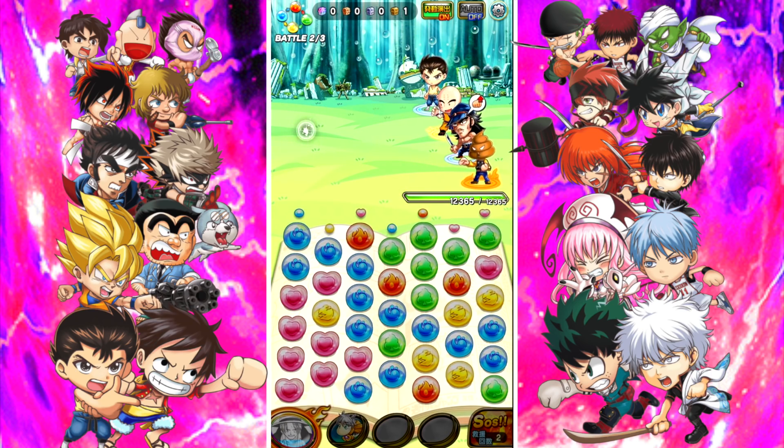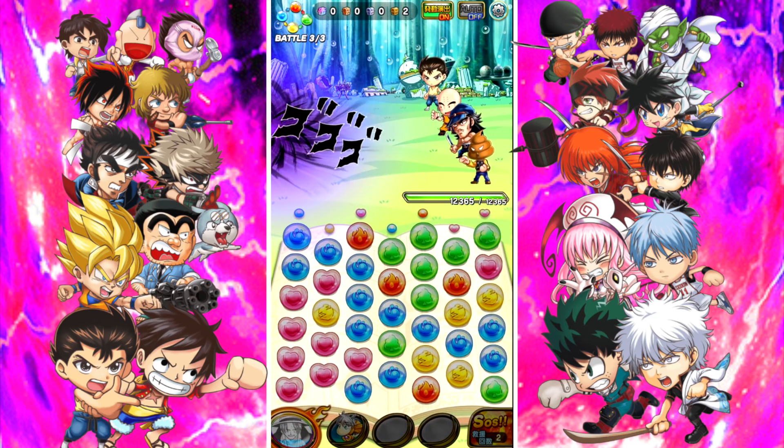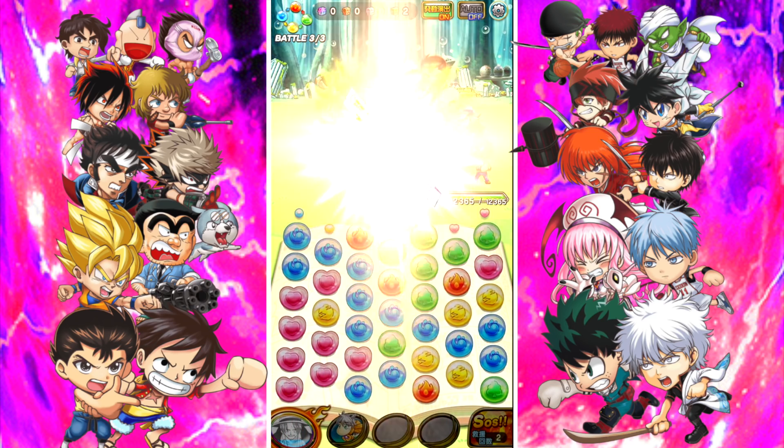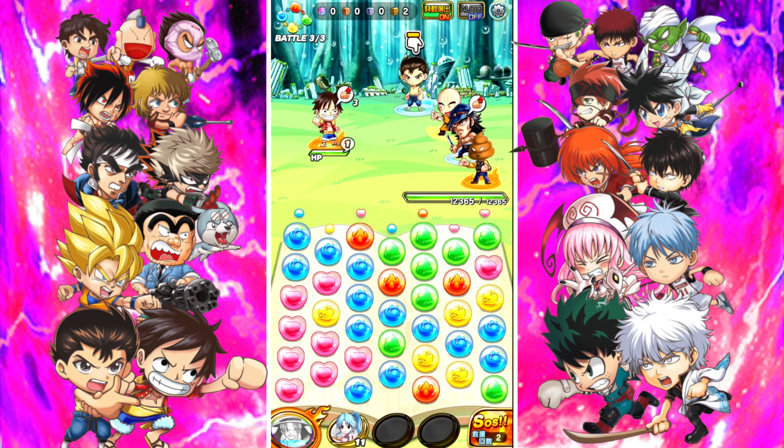The Dragon Ball characters are in this, Naruto characters, My Hero characters — I was very tempted to pick Midoriya instead of Yusuke, but I love Yu Yu Hakusho. So for today's question of the day: if you guys could have any character from the Shonen universe as a character in any game, which one would you choose? Any character from any Shonen anime or manga.